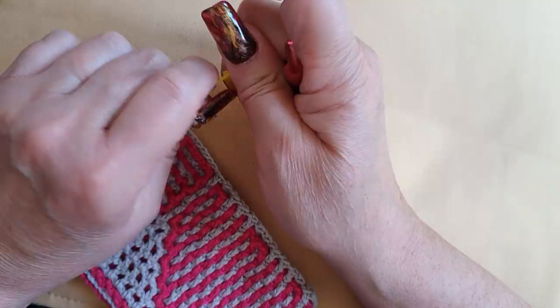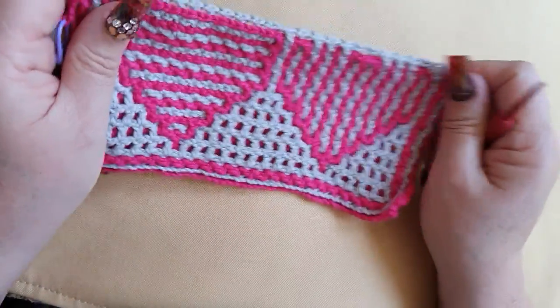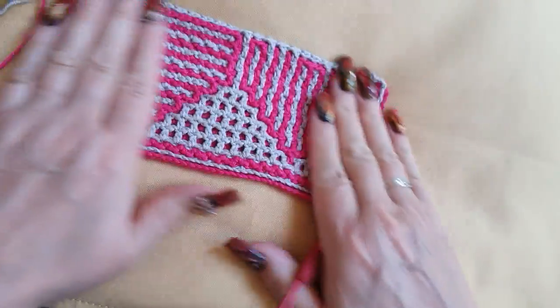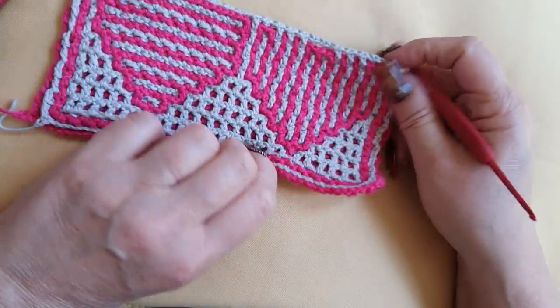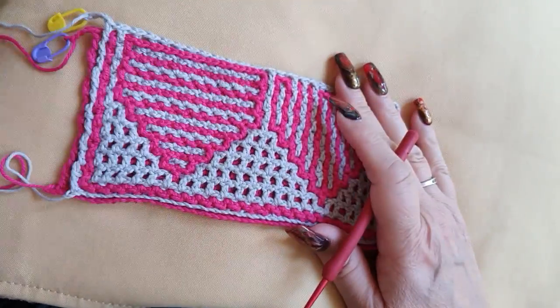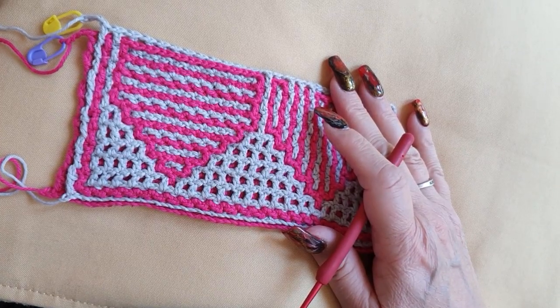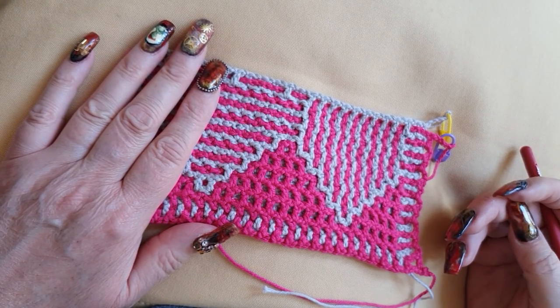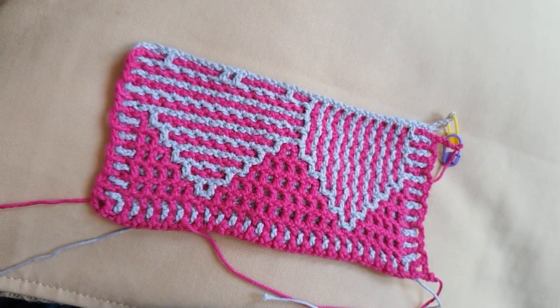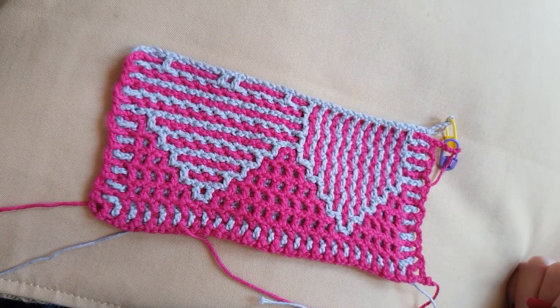And then it says turn your work — but let me first look at the pattern. It's got the steak shape already — yay! Okay, mark your work. It says turn your work at the end. We turn our work. And I hope to meet you for Row 12A. Almost halfway — yeah, almost.